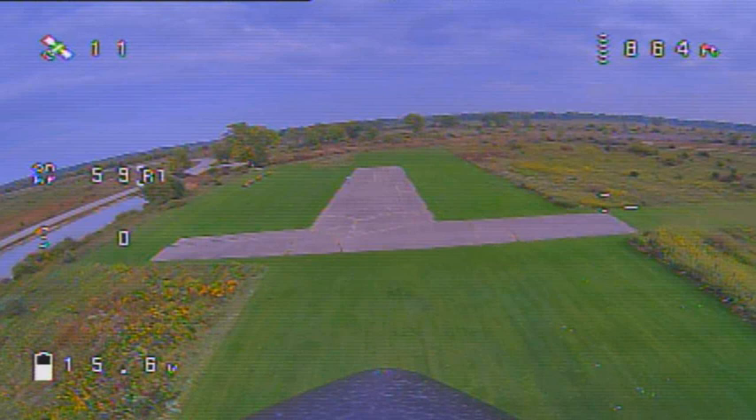This is the on-screen display we'll be using. On the upper left is the number of satellites we currently have. The second number down is miles per hour flight speed, which is primarily what we're interested in. The third number is supposed to be the throttle position, but it wasn't working for some reason. The bottom number is the battery voltage — it's a 4-cell, so it starts a little over 16 volts and we're done when we get to 14 volts.